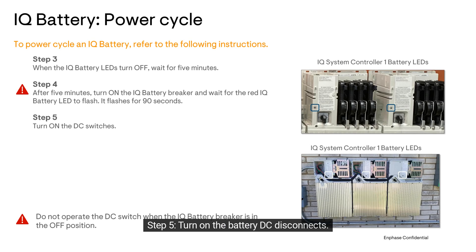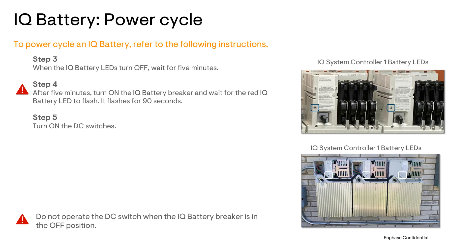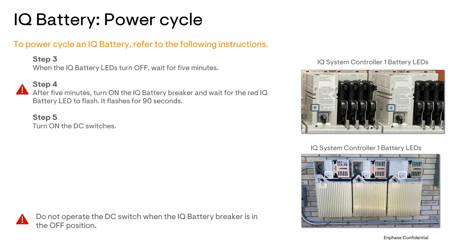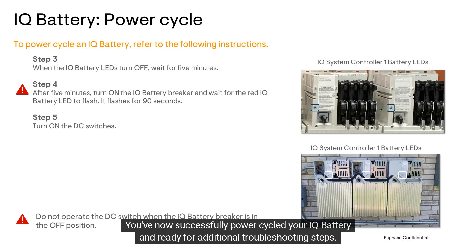Step 5: Turn on the battery DC disconnects. It's important to not operate the DC disconnects when the IQ battery breaker is in the off position, as this could create system errors. You've now successfully power-cycled your IQ battery and are ready for additional troubleshooting steps.